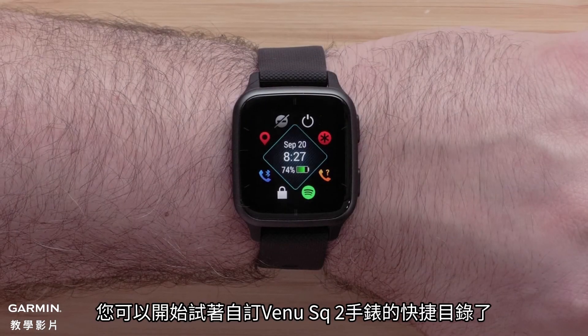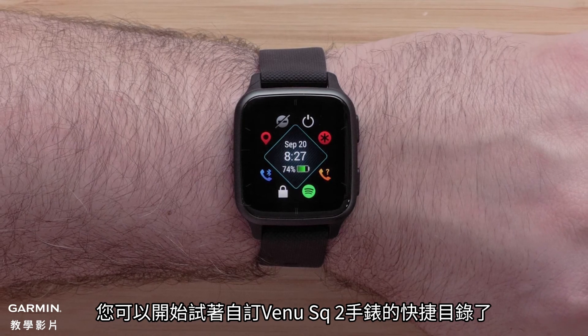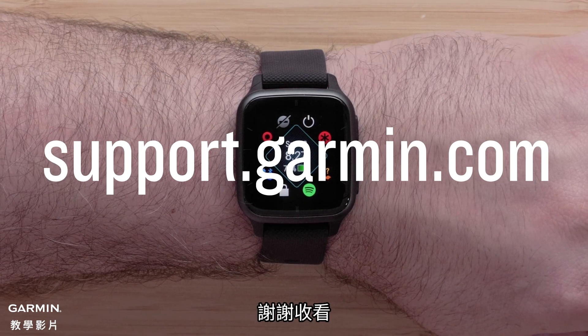And that's it. You can now customize the controls on your Venue SQ2 series smartwatch. For more help, please visit support.garmin.com. Thanks for watching.